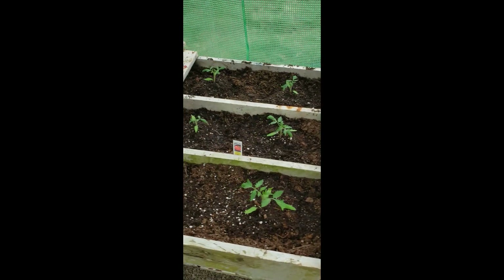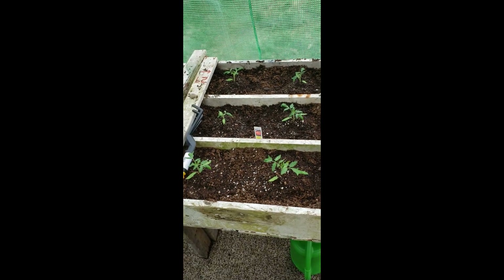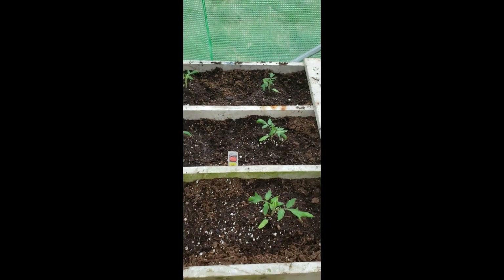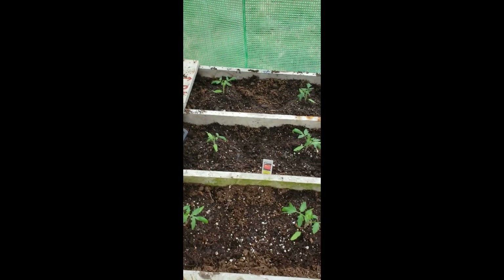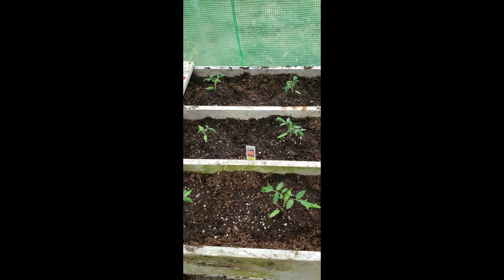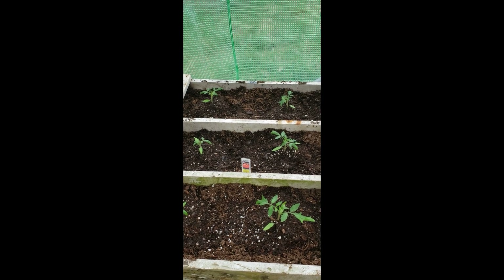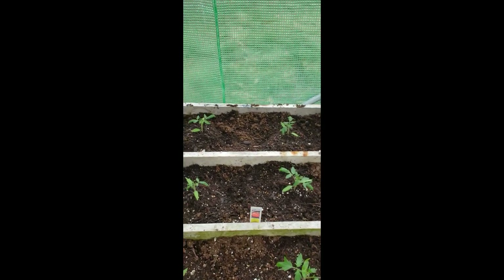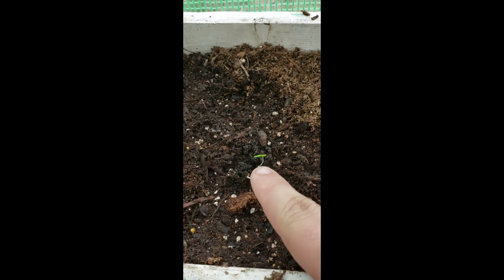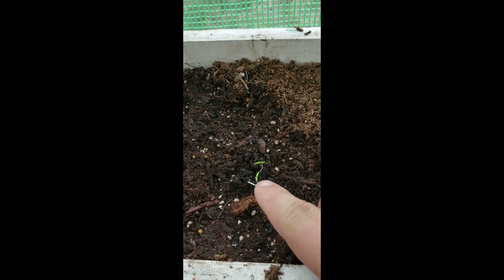We planted these all from seeds. These right here we didn't plant from seeds — they're called Jet Setter. The guy my wife talked to at the produce place said they're like the Jet Star tomato plants but supposedly better. My wife really loves those so we're going to try to grow them this year. Over here we also just planted one Great White tomato — supposedly it's going to be a big white tomato, hence the name.